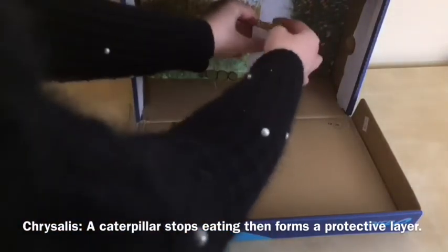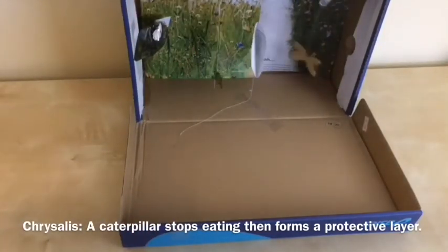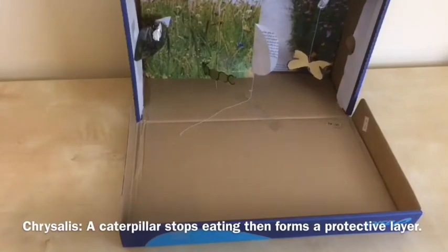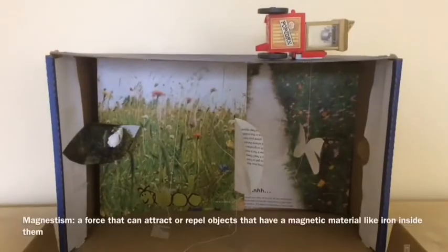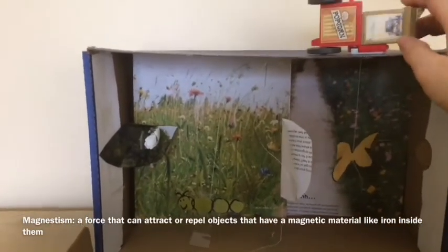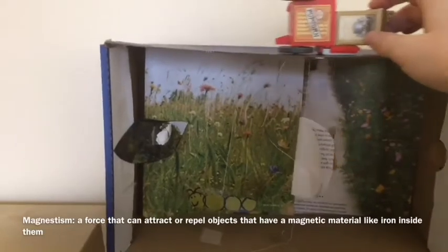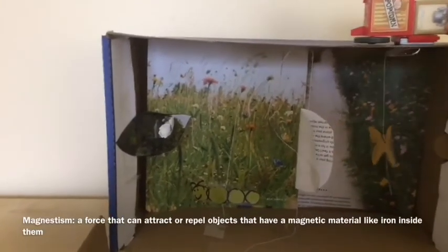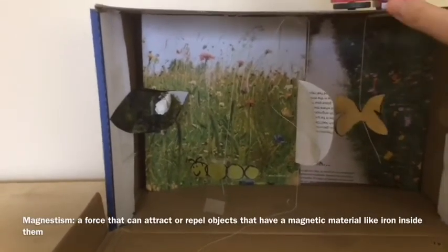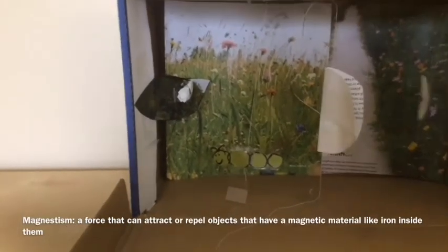When you put your butterfly in here using the magnets, and then move to the sides and to the right, the full-grown butterfly comes out from that protective layer. As you can see, this refrigerator magnet moves back and forth while the butterfly also moves back and forth. Magnets attract this metal and it allows this butterfly to move around.